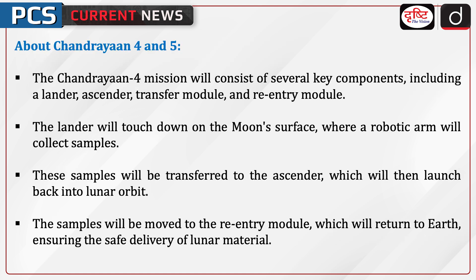The Chandrayaan 4 mission will consist of several key components including a lander, ascender, transfer module, and re-entry module. The lander will touch down on the moon's surface where a robotic arm will collect samples. These samples will be transferred to the ascender, which will then launch back into lunar orbit. The samples will be moved to the re-entry module, which will return to the earth, ensuring the safe delivery of lunar material.